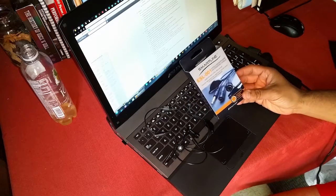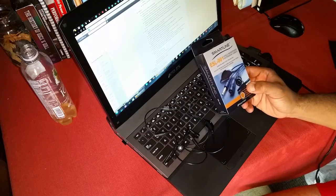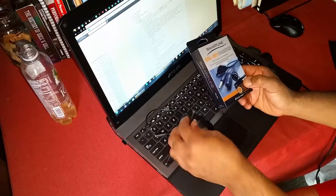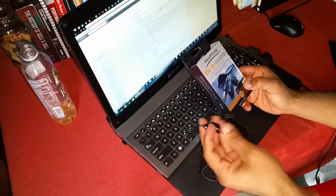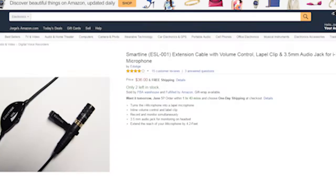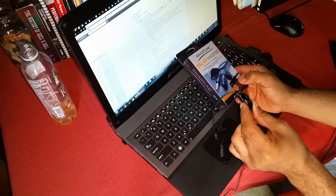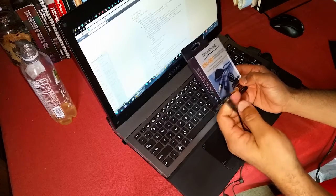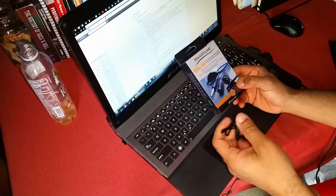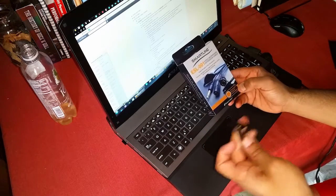I went ahead and purchased the SmartLine ESL-001 4-pole Microphone Extension Cable. The reason I got it is because it's a lapel mic — it's got the clip — and it also has a volume control on it. You want to check that though, if you get this and use it on your mic. There have been a couple of times where I started recording, said a whole thing, didn't realize the volume level was on zero, and recorded absolutely nothing — no audio — and had to do it all over again. It happened to me twice, but I'm forgetful, so it might not happen to you.